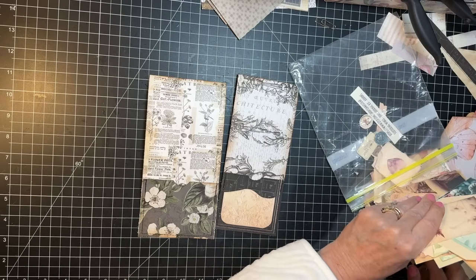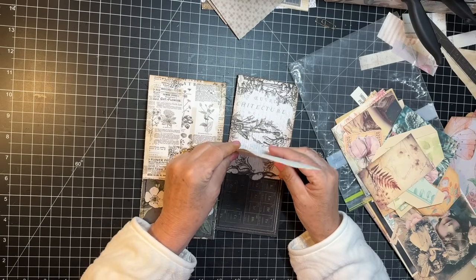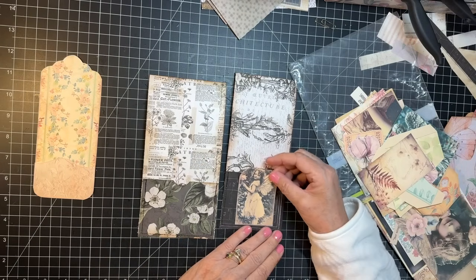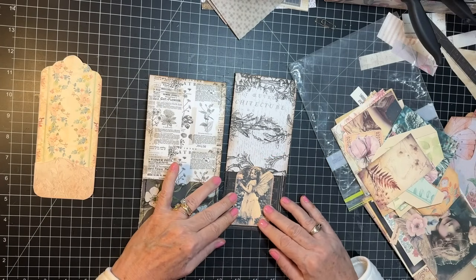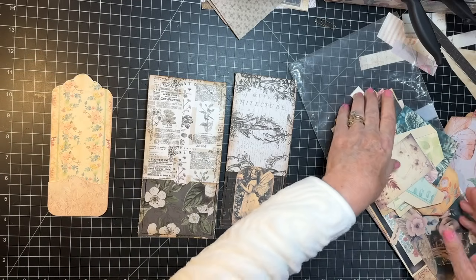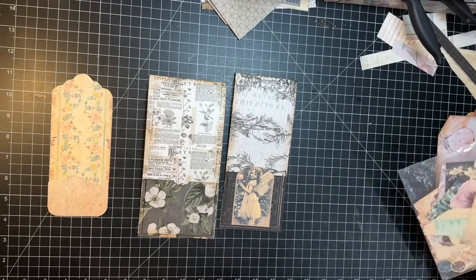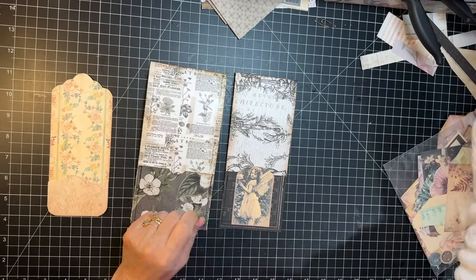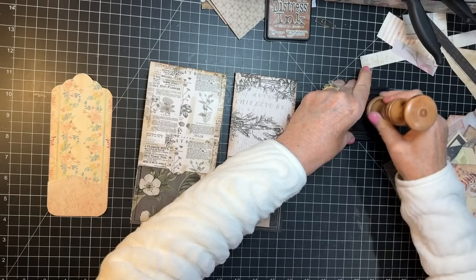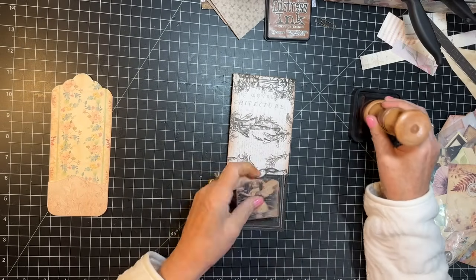That's cute. It's for this tag — it's cuter on the tag. She's just a little bit too tall, but she looks really cute right there. Let's put her there. I'm going to work on a little ephemera, just some things to decorate the journal. So we will use this one.